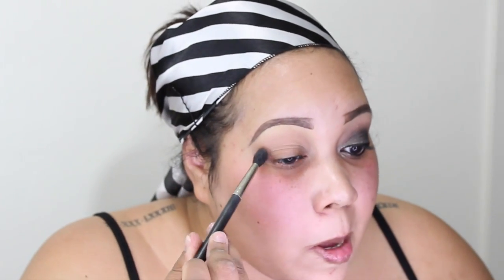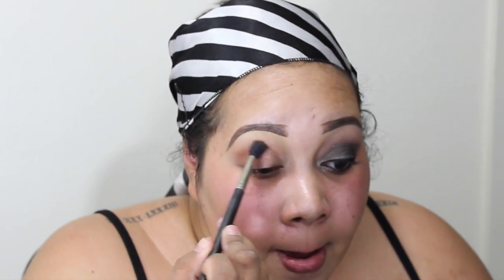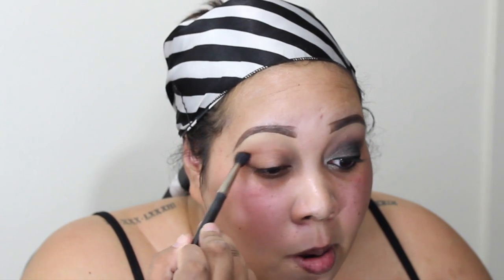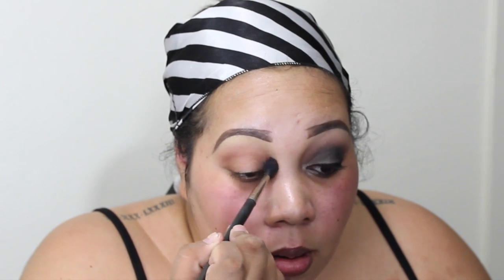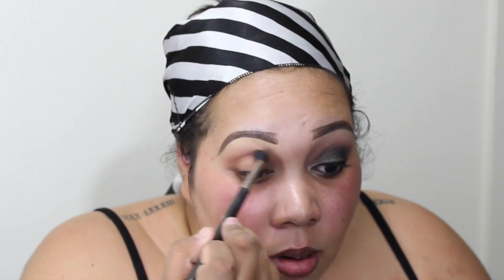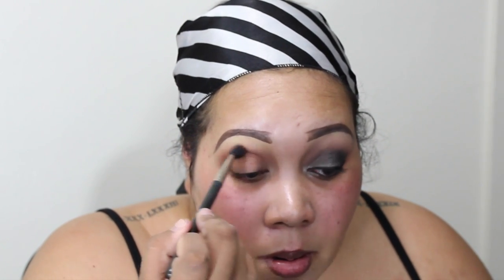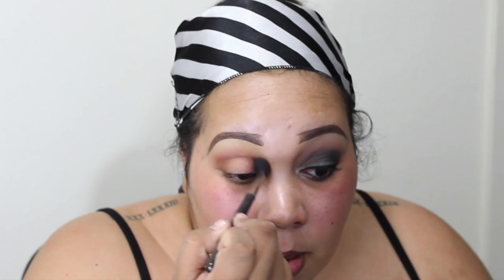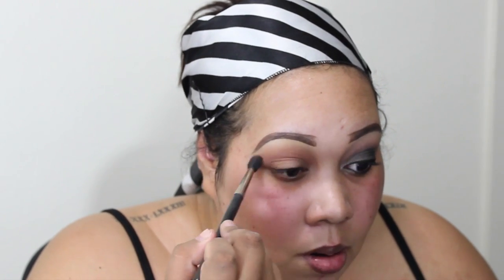Next I'm taking the color cocoa bear, which is a reddish brown, and putting that in the transition area — my crease — but a little bit lower, so it gives a gradient effect from the cocoa bear into the peach smoothie. I'm just building that up to the intensity I want it to be, again using windshield wiper motions to blend that out.